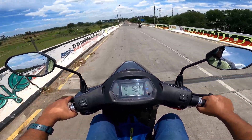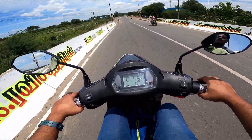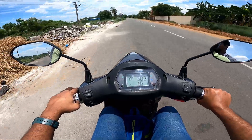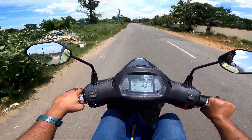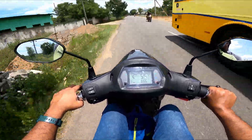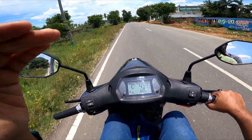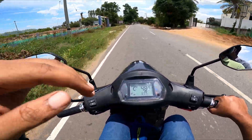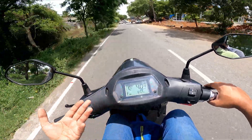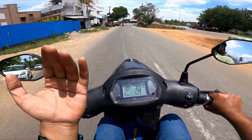The price is 1 lakh on-road, approximately 1 lakh 10,000 — we have to confirm the price. Looking at speed: downhill we are getting 52, 54, 55 km/h. With the hub motor, pickup is linear. On harsh road conditions the ride feels okay; in city conditions you will feel better pickup and speed.